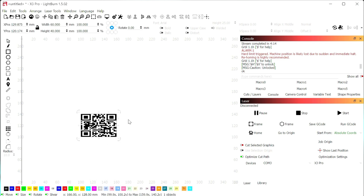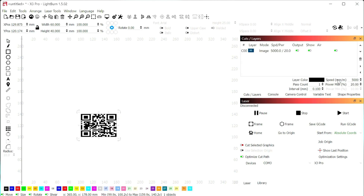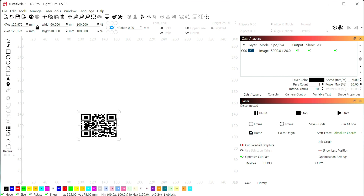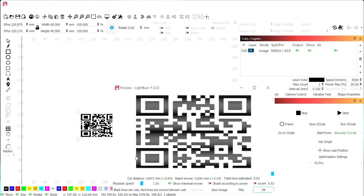Then we'll go over and set our power and speed. I'm using a 10 watt laser. Under Cuts and Layers you have your speed and max power. Right now I have it set to 5,000 millimeters a second with 20% max power — I would adjust that as needed, but I liked these settings. This is probably where I'll do most of my engraving for this type of leather, but you'll want to do a couple of tests based on the leather you're working with. Once you have speed and power set, you can right-click the image and go to Preview to make sure this is what you're expecting.